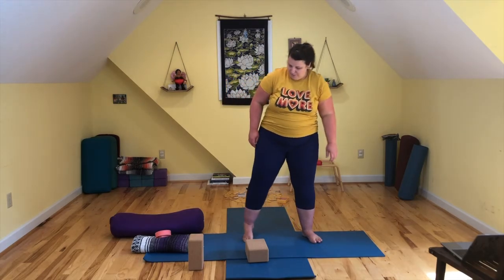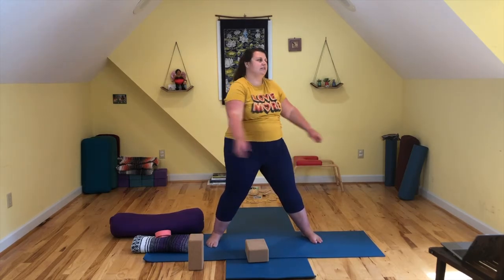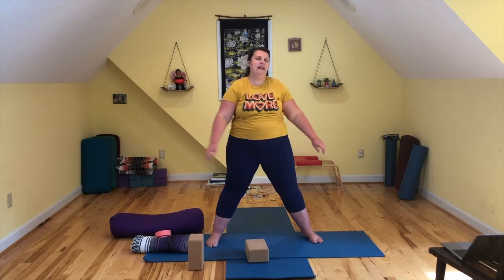Bring your feet out really wide. Bend your knees and just flop your arms on your sides as you twist. And then slow down, coming back to center. Heel toe your feet back together. Beautiful.